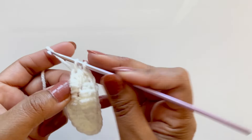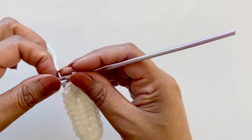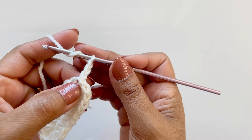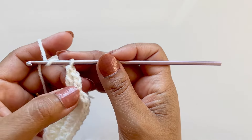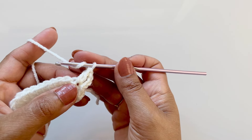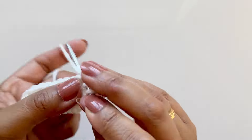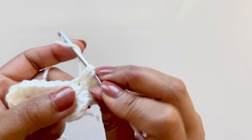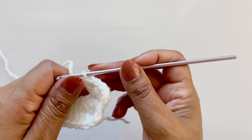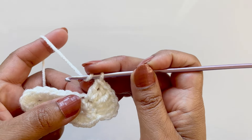That's round one. Second round: chain up three, and into that very same hole put another double crochet — the chain three acts as a double crochet, so you have two into the same place. For the next two stitches put two double crochets in each stitch. Then work across with five double crochets.